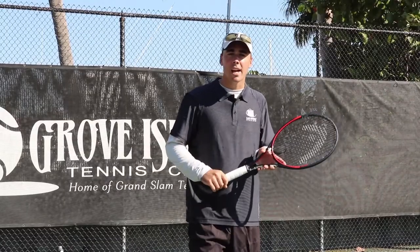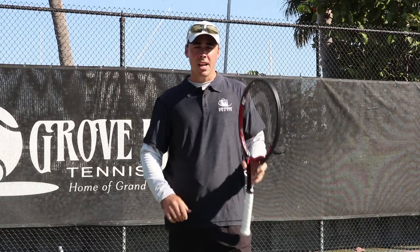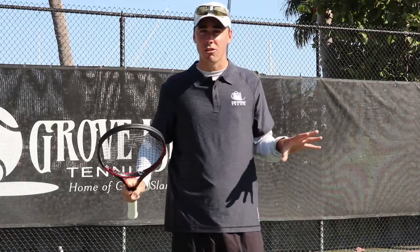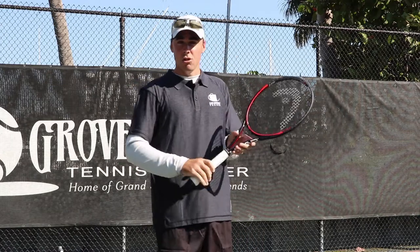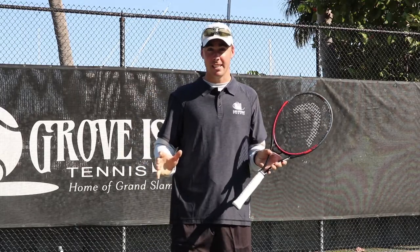For those of you that don't know Taylor Fritz, he is a young aspiring tennis professional here out of the United States. He's the next generation. Everyone talks about his forehand, but today I'm going to talk about how solid and how basic his two-handed backhand really is.